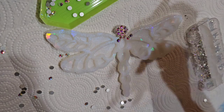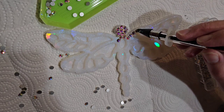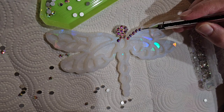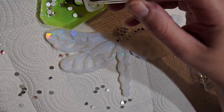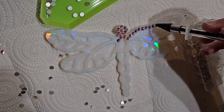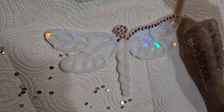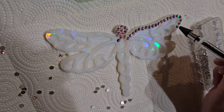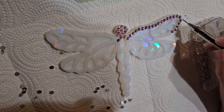Now I'm going in to add those rhinestones along the wing. I was taking the other end of the wax pencil and pushing the rhinestones down into the glue — you want to make sure they're really stuck on there. You can move them around if they're not lined up perfectly using the other side of your wax pen. After laying down a section, go back and push them down. You don't want too much glue — if glue gets on the surface of a rhinestone it can dull the sparkle.